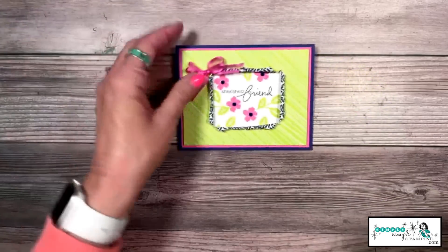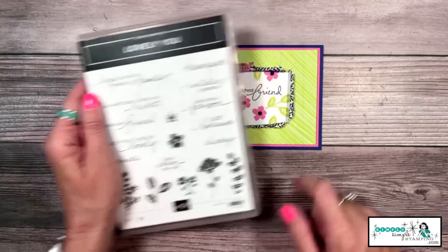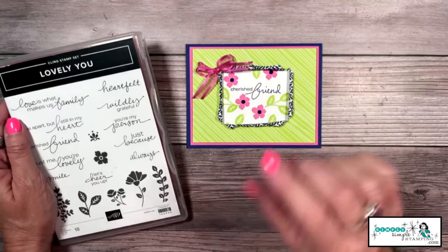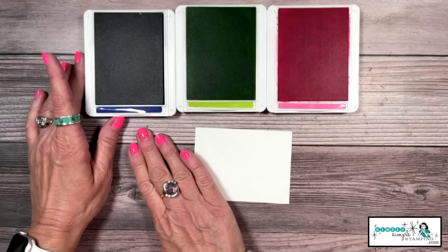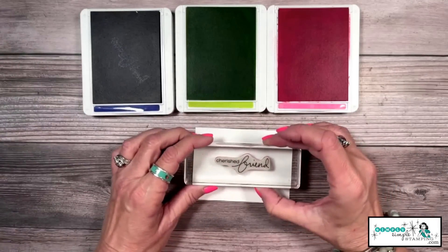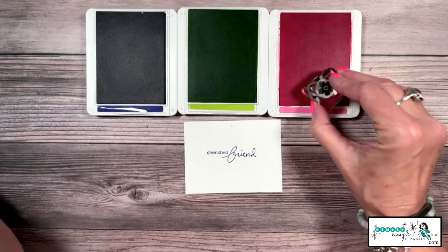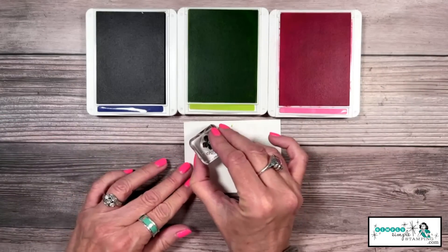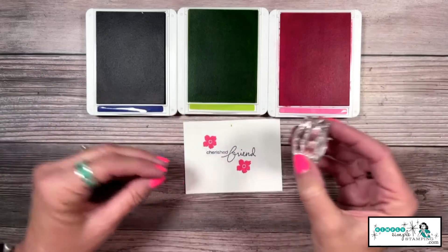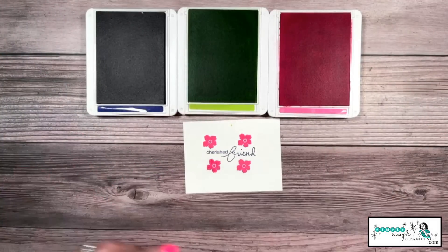Now I have some tips to share on this second card, which I did a little bit differently. I'm using the Lovely You stamp set, and I did some stamping on a Basic White cut about three by four. I've got some Starry Sky, Parakeet Party, and Polished Pink. For this one, we're going to stamp 'cherished friend' right in the middle — and look at that, I didn't even stamp it straight, but with this technique it does not matter. I'm coming in now with Polished Pink to add a few flowers, keeping them towards the middle of the cardstock.